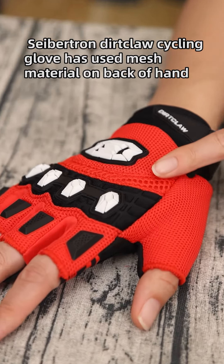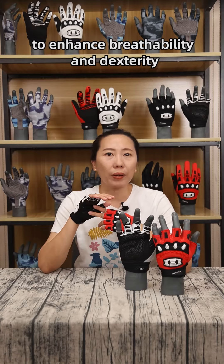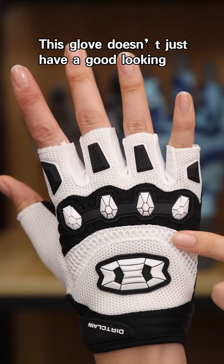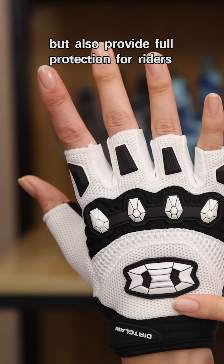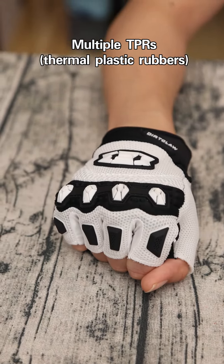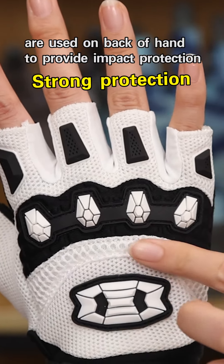Subtrain Dirt Claw Cycling Gloves has used mesh material on the back of hand to enhance its breathability and dexterity. This glove doesn't just have a good looking, but also provides full protection for riders. Multiple TPRs, which are thermoplastic rubbers, are used on the back of hand to provide impact protection.